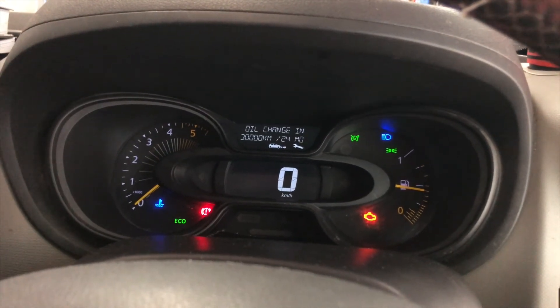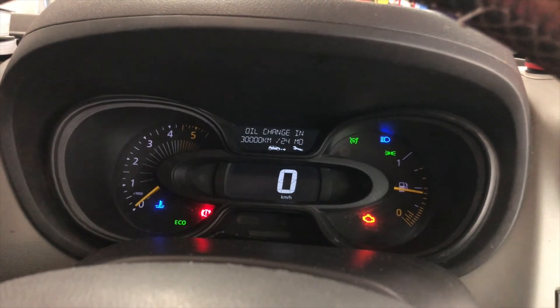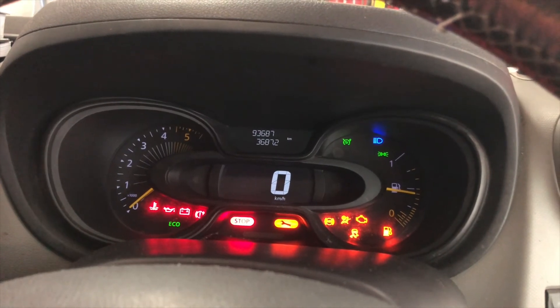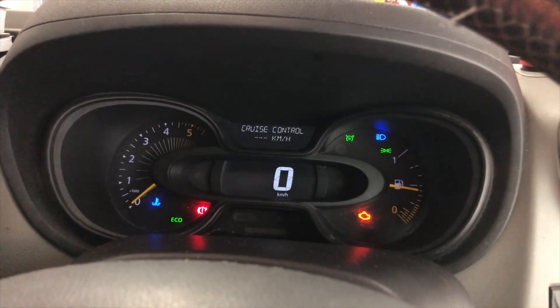Release it, press one more time, and it should be all reset. Turn the ignition off, then turn the ignition on again — no message.